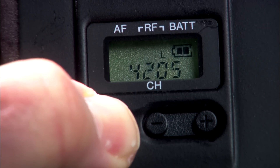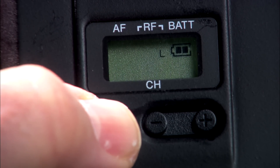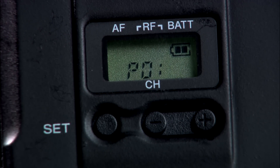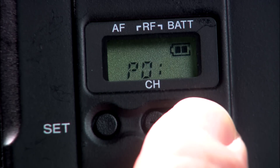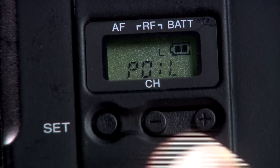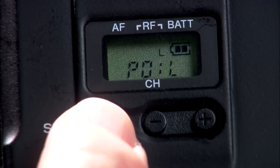To change the power setting, simply hold down the Set button while powering on the transmitter. Then press the Set button until PO — which is short for power — is displayed. Press plus to select H for high power or press minus to select L for low power. Turn the transmitter off, then on again, and confirm the display indicates the RF power output setting you've chosen.